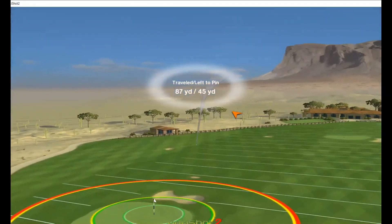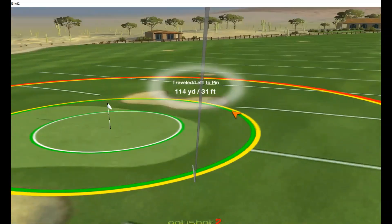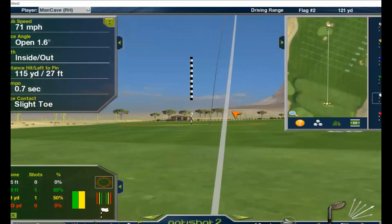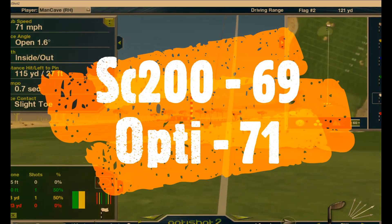One hundred, nine yards. Sixty-nine swing speed for the Swing Caddy. Seventy-one for OptiShot.